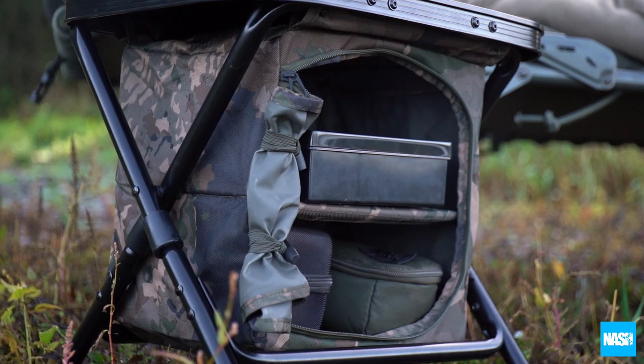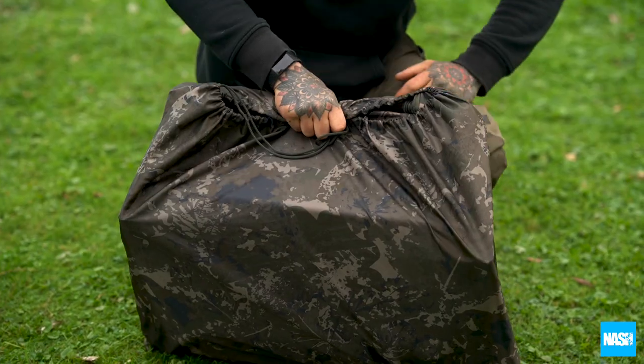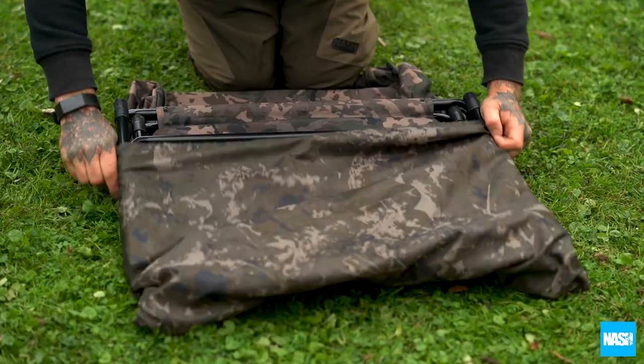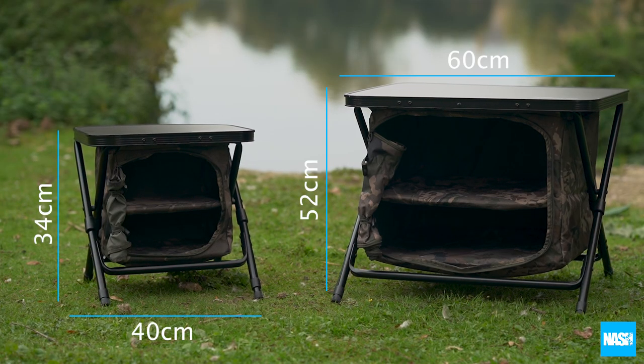The integral shelves remain in place when packing away, giving a more compact transport size than ever, with a nylon carry bag pulling over the flat folded unit when not in use. Available in small and large.